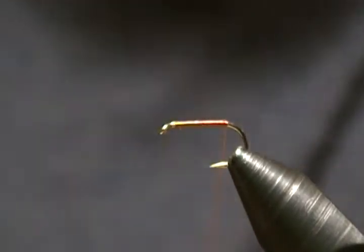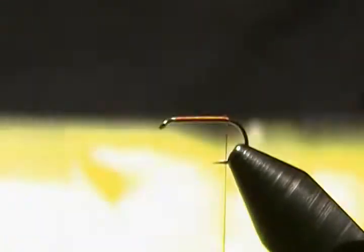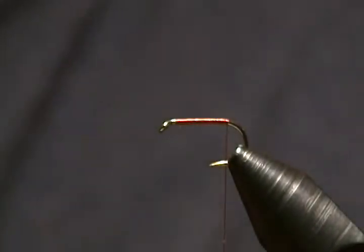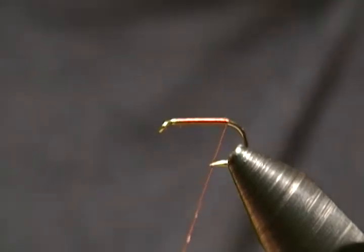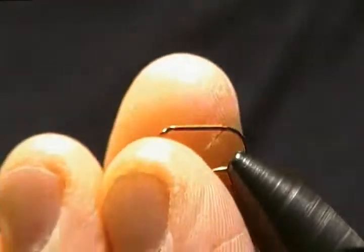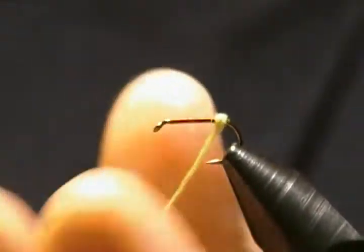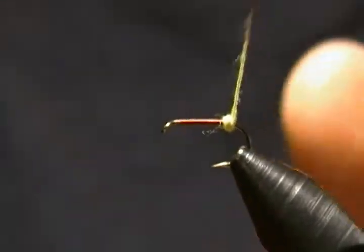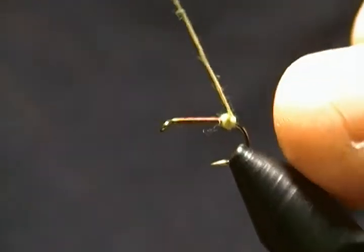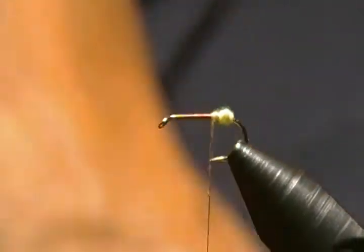The first thing I'm going to tie in is the egg sack. I'm going to put a little wax on the thread, and for the egg sack I'm using some super fine yellow dubbing. Just get a touch of that — you don't need much, just a sparse amount. Making a little round ball more or less at the rear here. There's our egg sack.